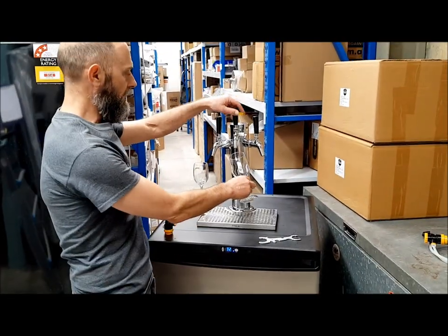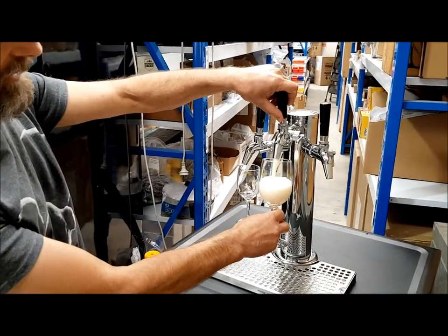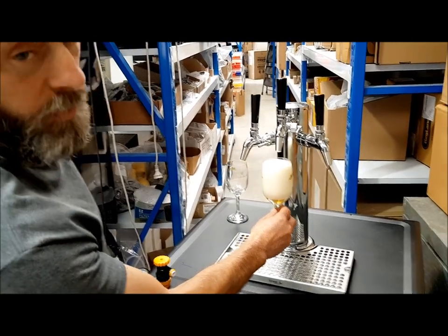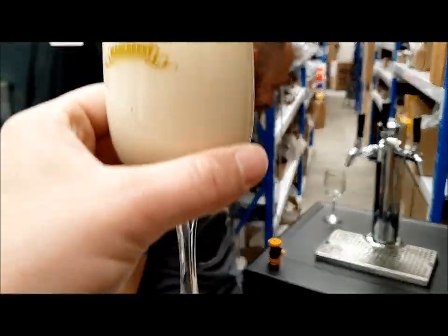My pint is probably going to come out a little — look at that — foam. So that's not the best pour I've ever had. Matt, would you like that? Yes. Enjoy.